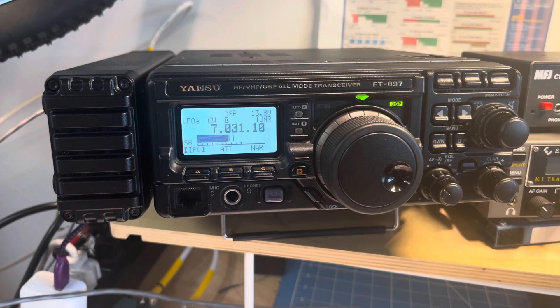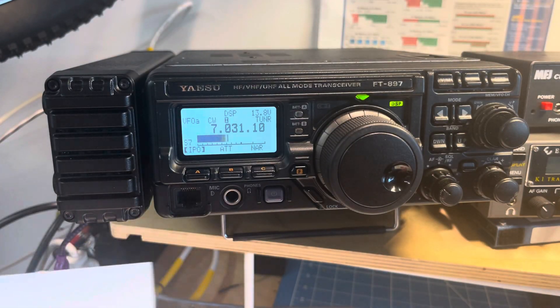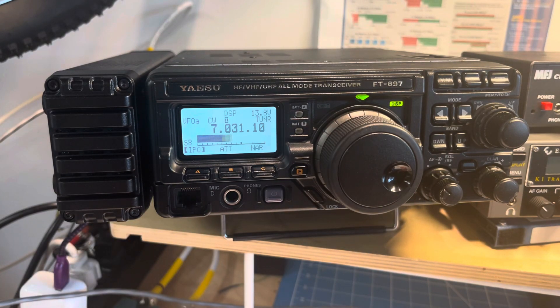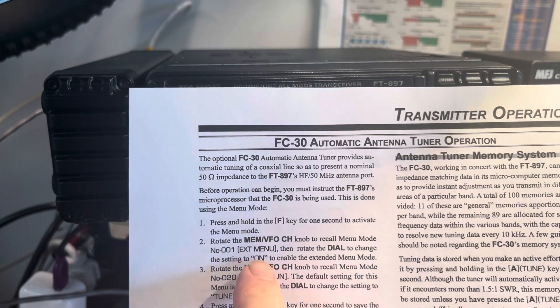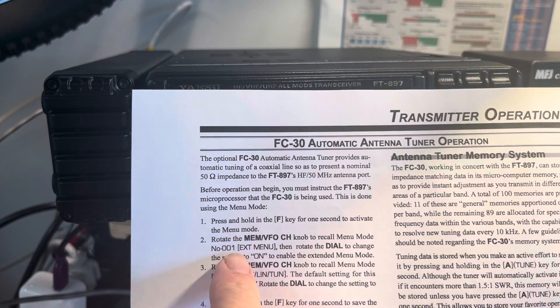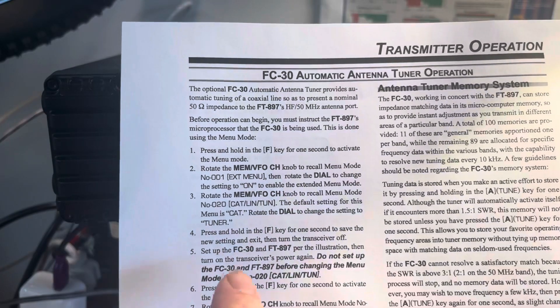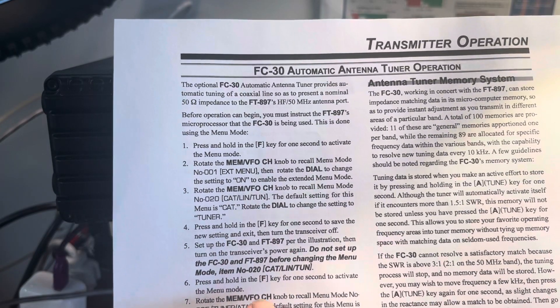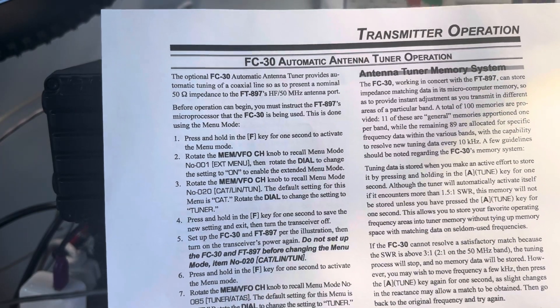You have to unplug your tuner because in the tuner instructions it says don't connect it until you set up option — I think it's menu 20. So I pulled the tuner wire out while it was powered down, went through the tuner setup: you have to change menu number 1 to on, menu number 20 to tuner, and menu number 85 to tuner before you turn on the tuner.